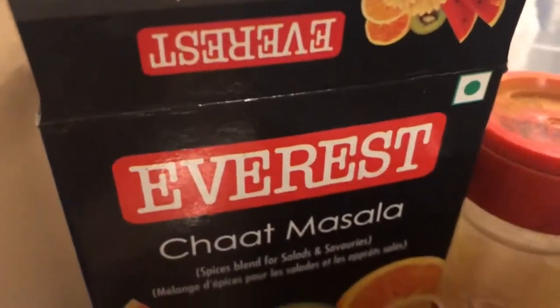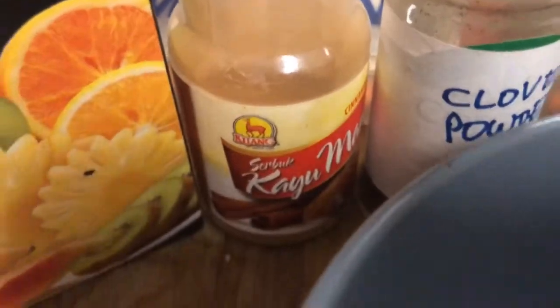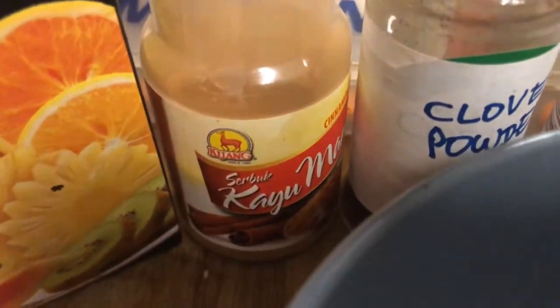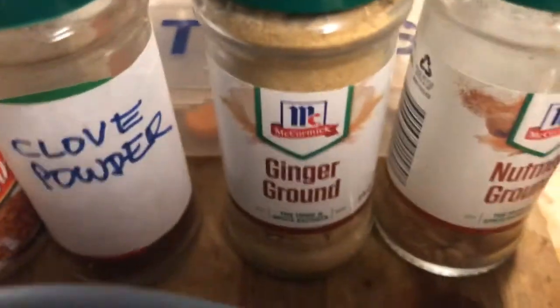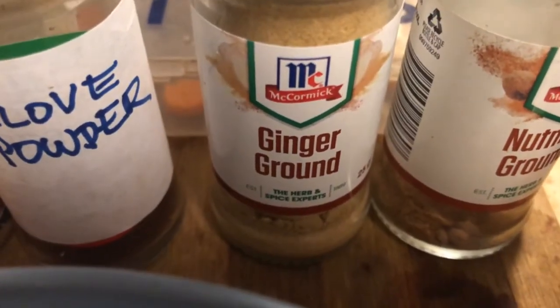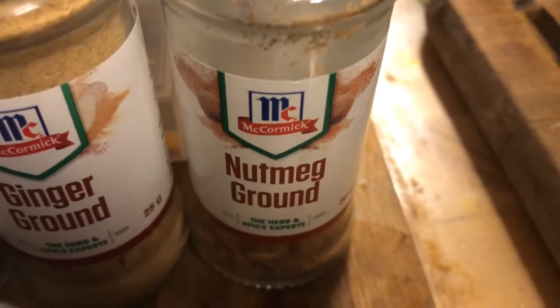These are the spices. There is cat masala, there is cayu manis which is cinnamon, there is clove powder which is chengkeh in Malay, there is ground ginger which is halia in Malay, and nutmeg which is buah pala in Malay.